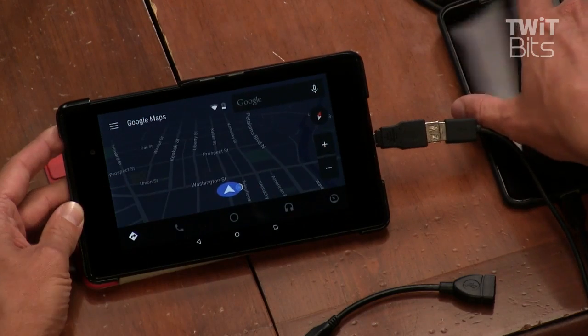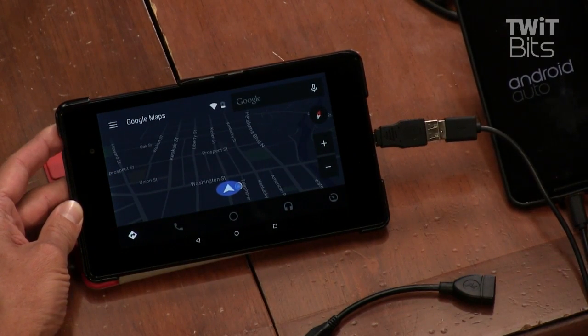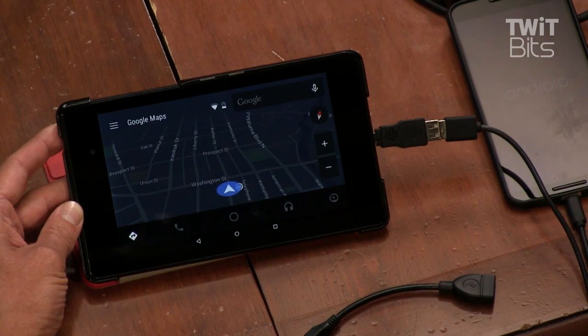And so then on your phone, it just says Android Auto and you can't use your phone, right? Yep, it says Android Auto. And so basically you can remote control your Android phone just like you would on an Android Auto head unit, by using the tablet as a head unit.